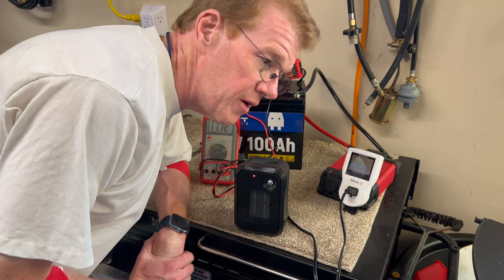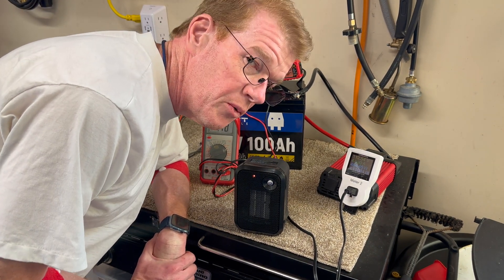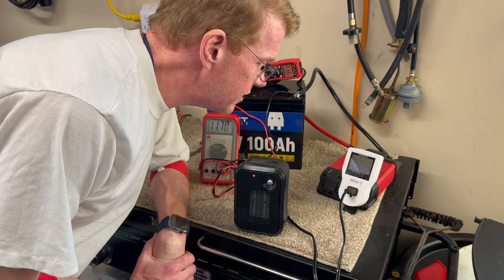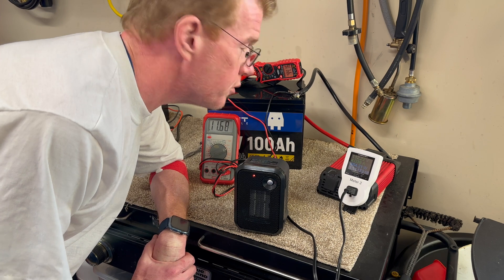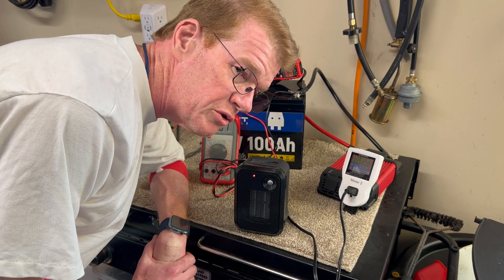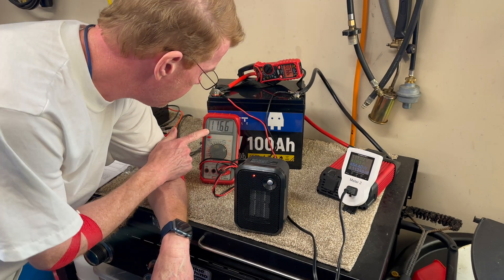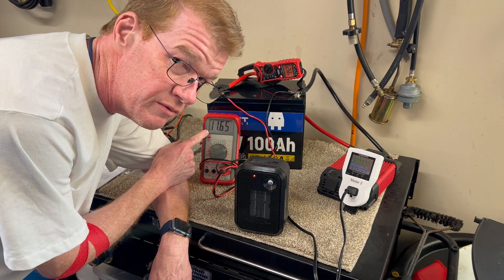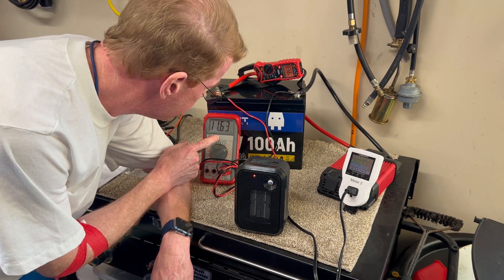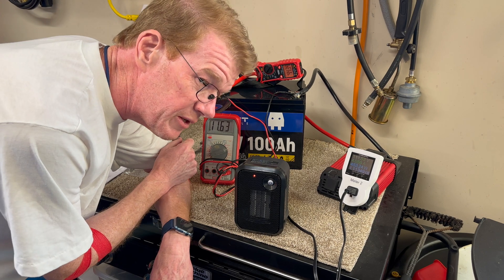We're at 1.1 kilowatt-hours out of the 1.28 rated. We're drawing 44 amps — it started at 40 amps when the voltage was higher. Now we're at 11.6 volts and falling fast, which is just below 3 volts per cell. We're getting close to the end.